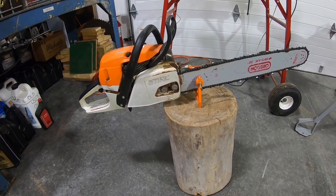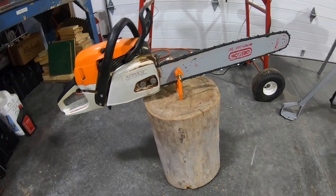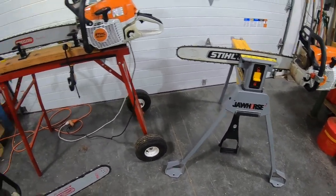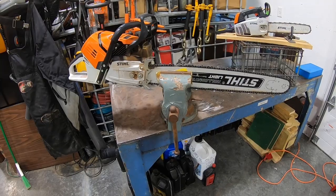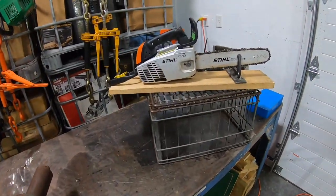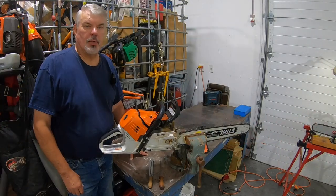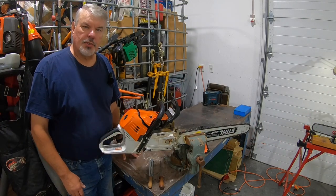We're going to be covering several different saw vices: the stump vise, the jaw horse, the Chainmeister system, a standard vise, and then a homemade version.